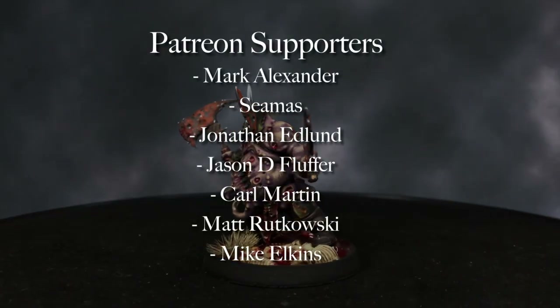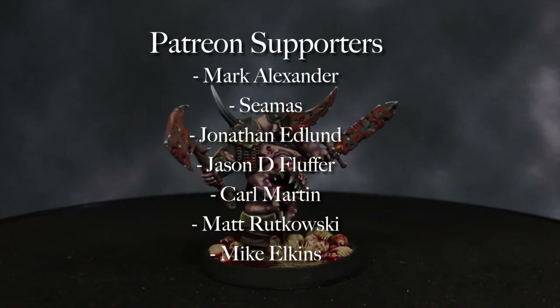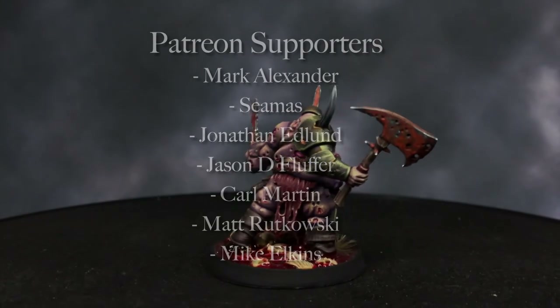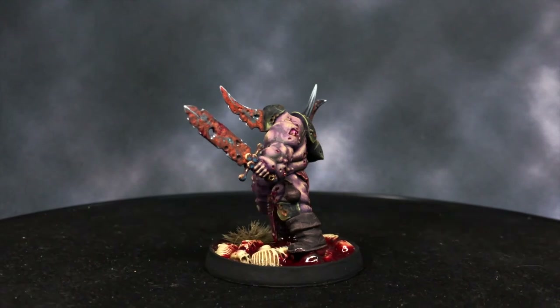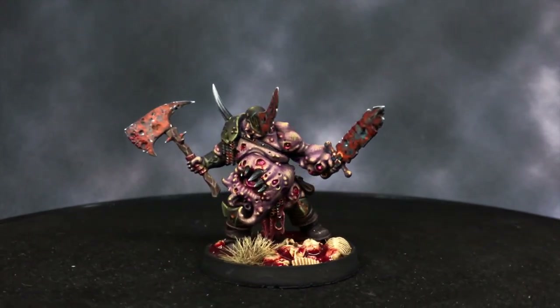I want to thank all of our patrons for their support: Mark Alexander, Seamus, Jonathan Edlund, Jason D. Fluffer, Carl Martin, Matt Rutowski, and Mike Elkins. If you want to contribute to these tutorials so that we can continue to improve them, please follow the links below to our Patreon page. Any help is appreciated.